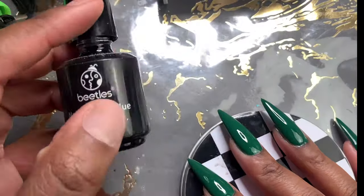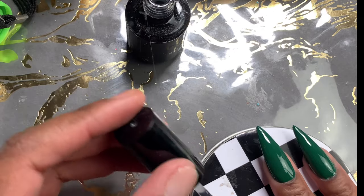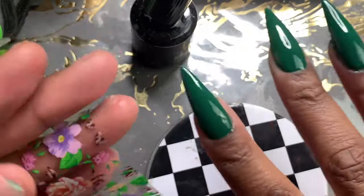Look at that color — oh my god. I did do two coats of nail polish, just so you guys know. I did not show that part.